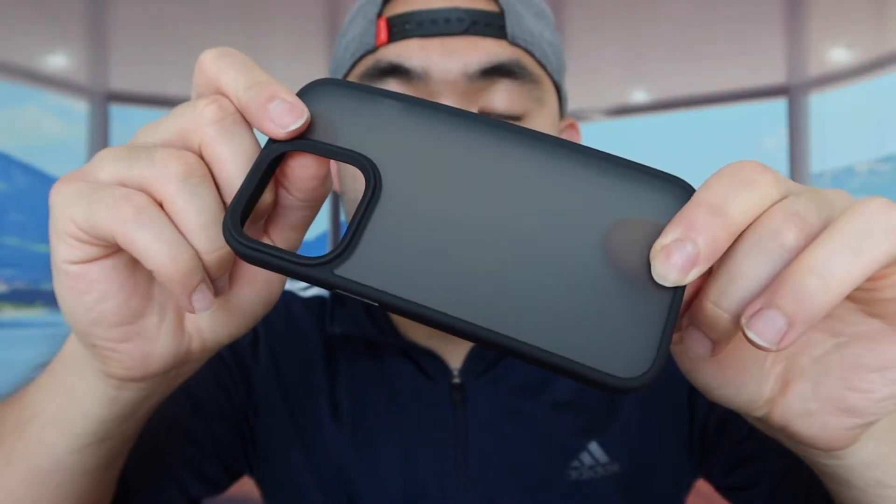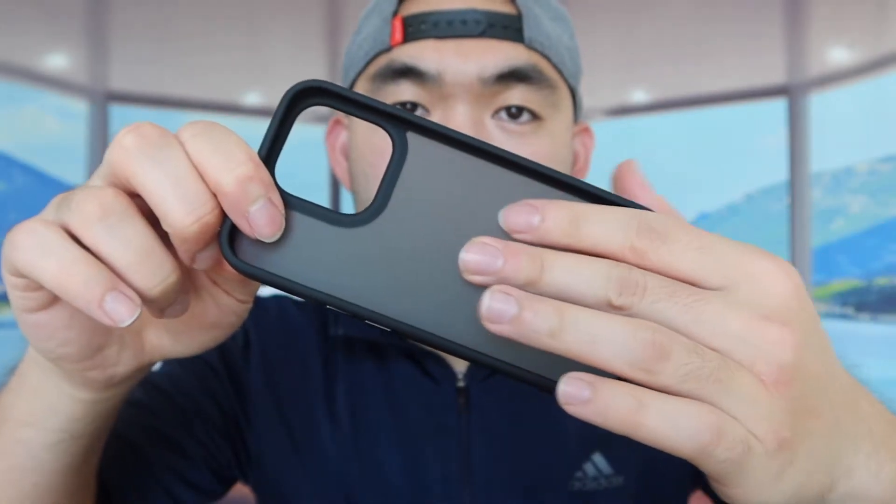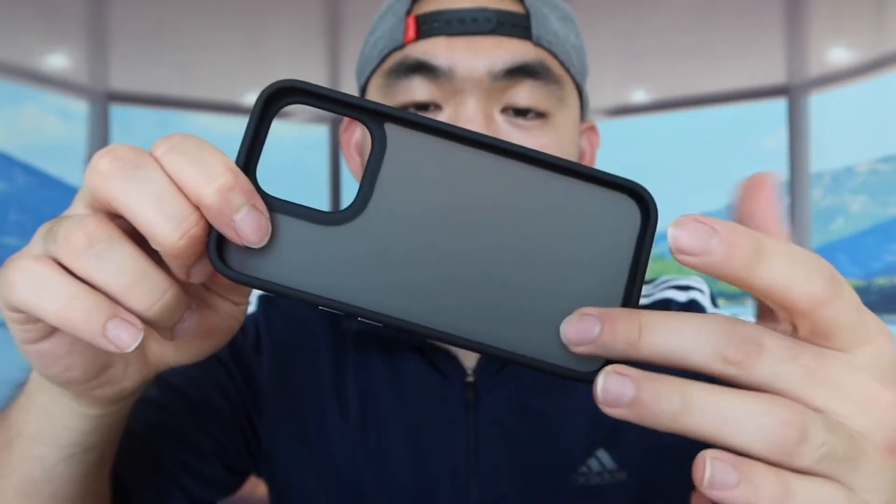When we take it out, you can see that this is basically what the case looks like. And here's what it looks like on the inside right here. If you can see the material on here, it definitely looks pretty nice. It definitely has that translucent design on here. But let's put it on the phone first to give you guys a better view of the product.